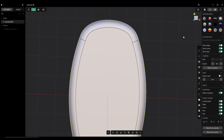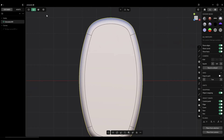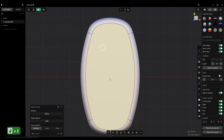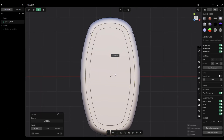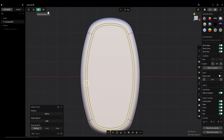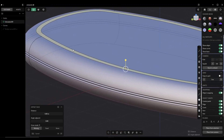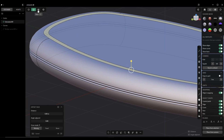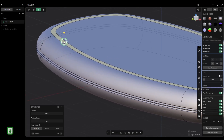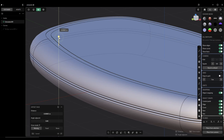Then we're going to go to the top view, grab this face, and hit 0 for offset. We're going to bring that in to about there. Then we're going to elevate that face — why not? I'm just making this up as we go along, so let's maybe just bring this down a bit.